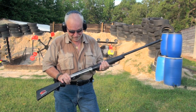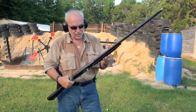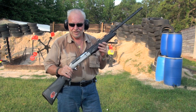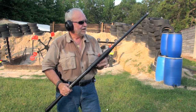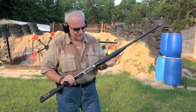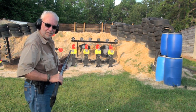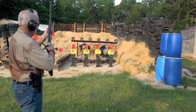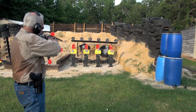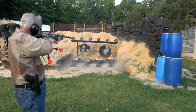Okay guys, I'm back with you with the Benelli Supersport. You've got four in one in this one. Again, synthetic stock, virtually no kick at all. Again, great dove or skeet gun, got good sights on it. Very, very lightweight. Let's go shoot it and see what we come up with. Alright, gun off safety — ready to go, let's rock and roll.